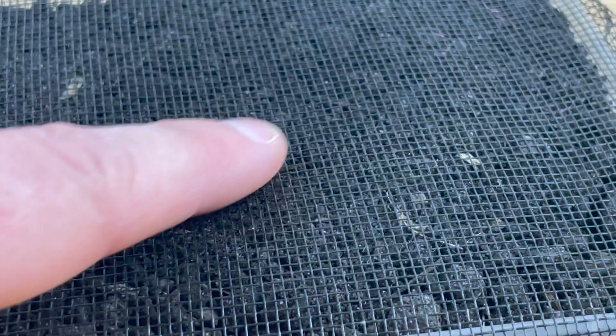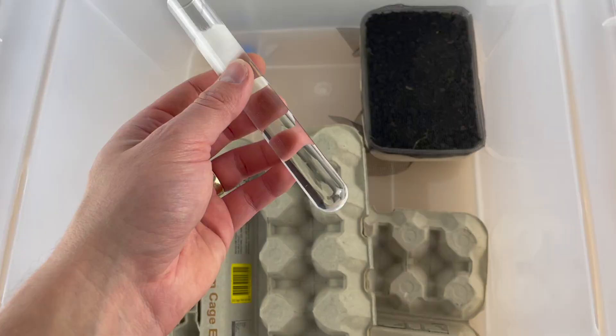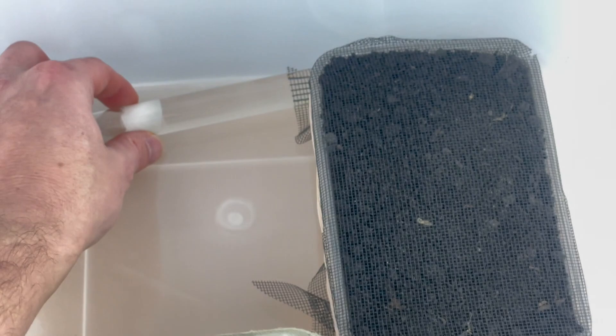Next, place egg cartons for the crickets to hide in. Whatever you do, don't get the cardboard wet, otherwise the crickets will eat it and it will go really yucky. Next, place a wet sponge on the lid of a container, or get a 20mm test tube setup — that works perfect too. This is what the crickets will use to drink. If you give the crickets half a chance, they'll drown in the shallowest water you can imagine.